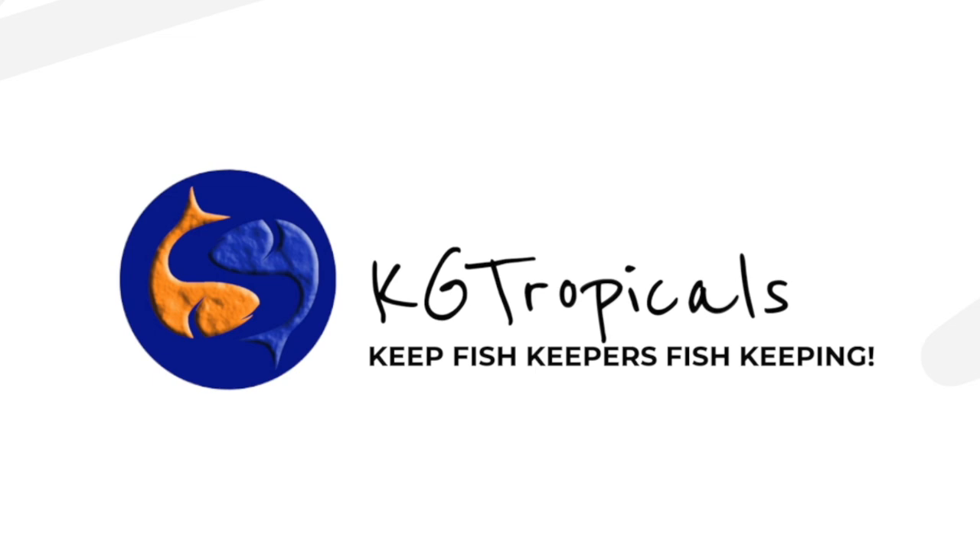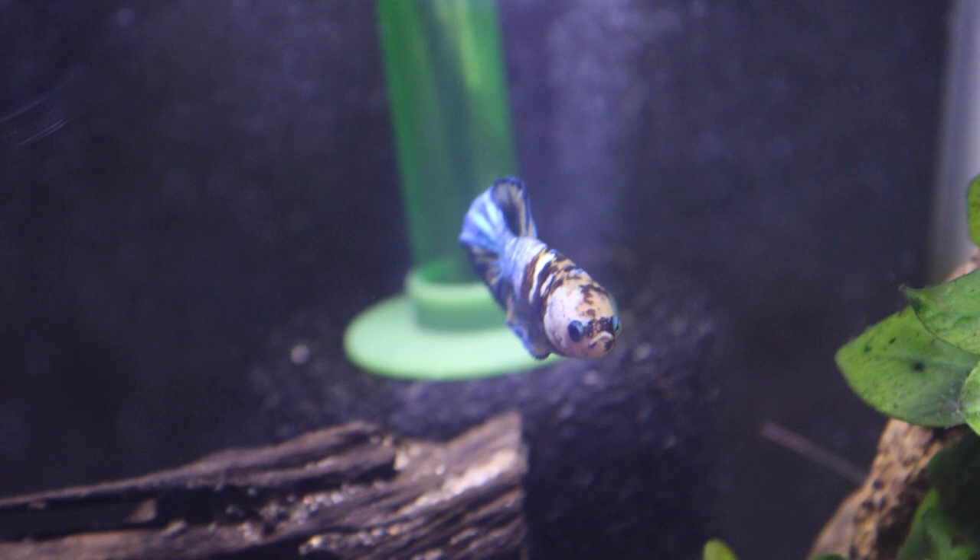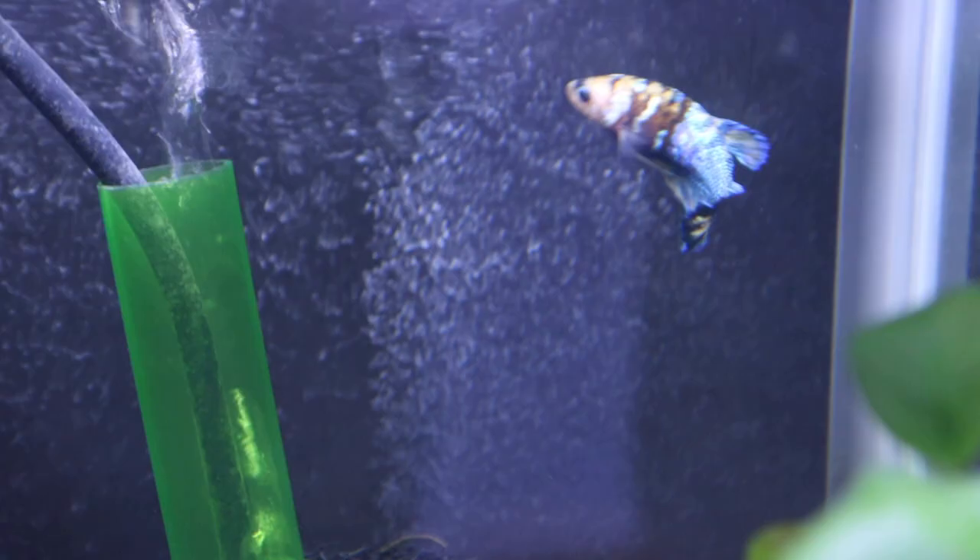If you ask someone that's brand new to fishkeeping what an aquarium filter does, they'll probably say something like, well, they clean the water. Well, this is true, but they do so much more than that. An aquarium filter not only cleans the water, but it also serves as a breeding ground for beneficial bacteria and keeps the water moving.